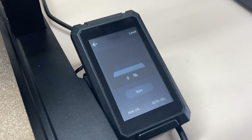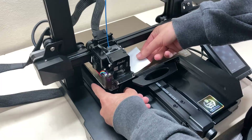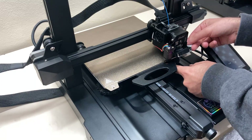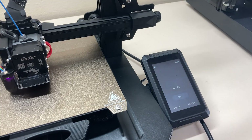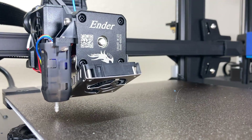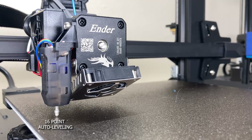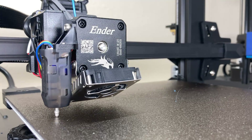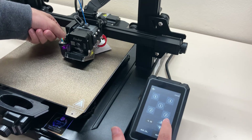There are both manual and automatic leveling options on the interface. First, I do manual leveling from the corners followed by automatic leveling. And finally, after setting the Z offset, everything is okay.